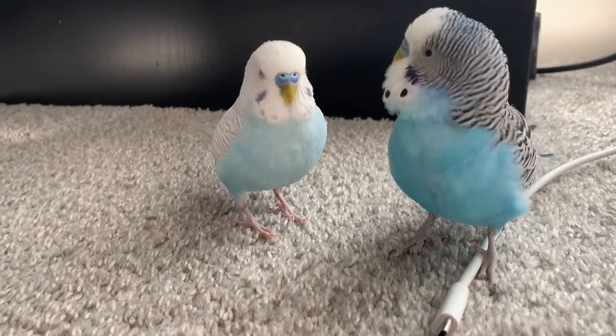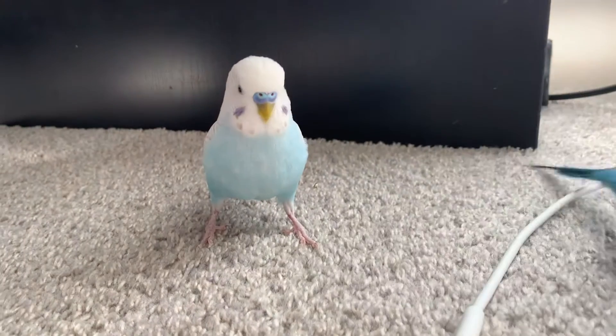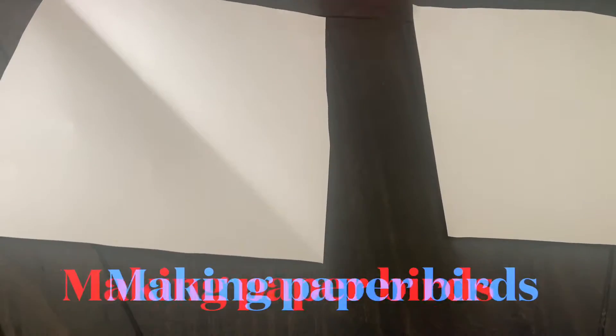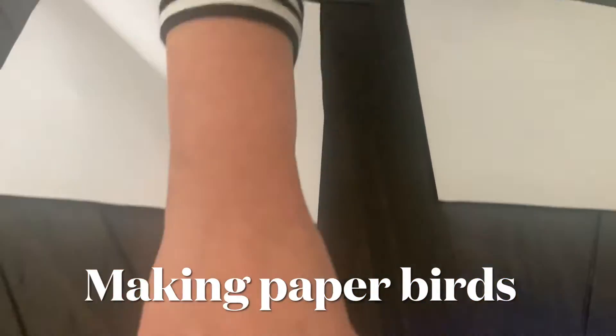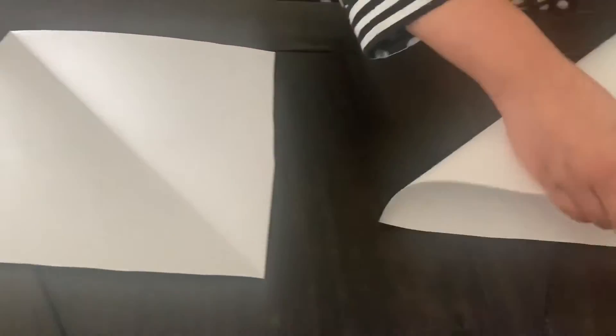Hey hey! We're gonna make paper birds, it's so cool! We're gonna need some scissors and some colors. First, we're gonna start making bricks — we're gonna fold.